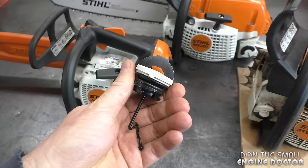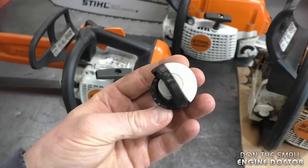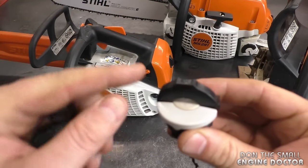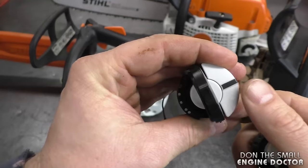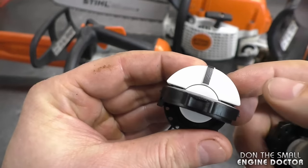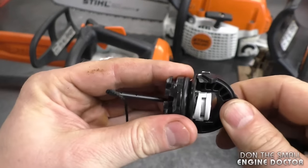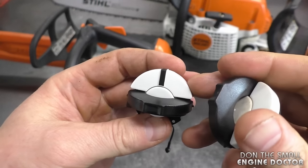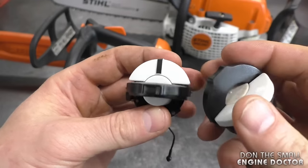With the older caps from Stihl they came with no markings, but if you go buy a new one there will be a small black mark on it. This is a much better cap — I find they last a little bit longer; maybe they've upgraded a few parts inside, I'm not sure.